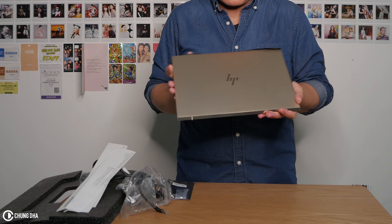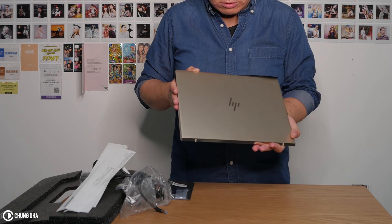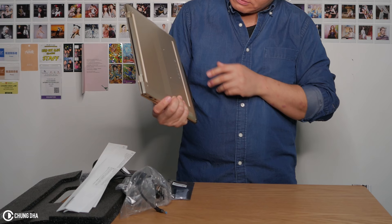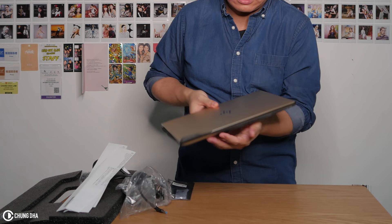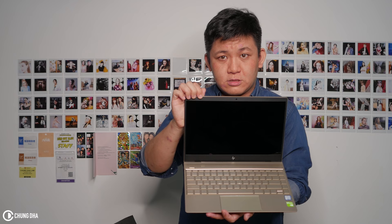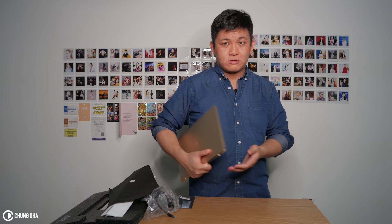You can see the laptop looks quite nice with the logo in chrome, and because it's a champagne colour it looks a little bit like gold. On the back we have the Envy branding. Opening it up and removing the protection — this looks quite nice. Also the great thing about it is this is quite small. You can see the size — it's really nice to carry, to put in a bag. It's like the same size as an iPad.